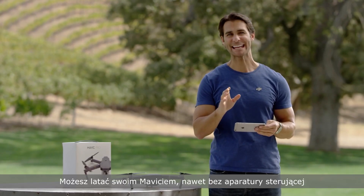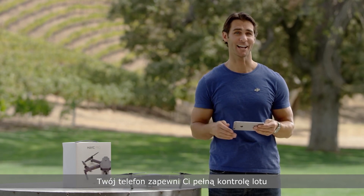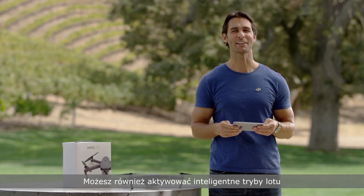With the Mavic, you can fly even without the remote controller. Your phone gives you all the control you need to fly, and can even activate intelligent flight modes.